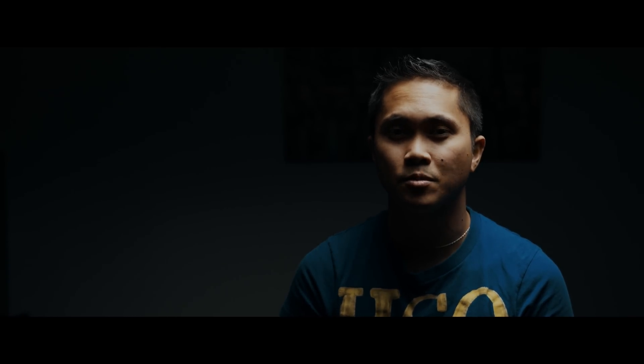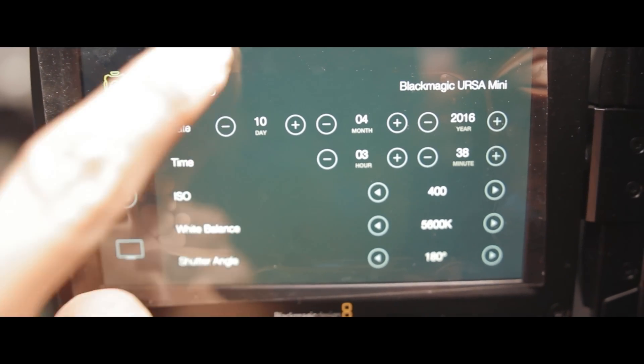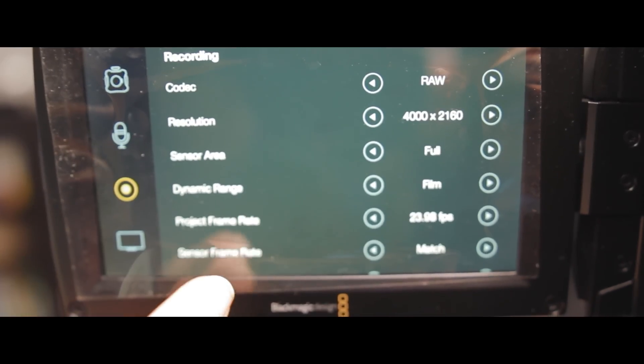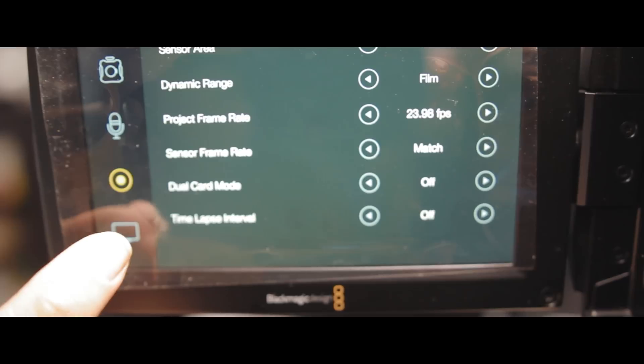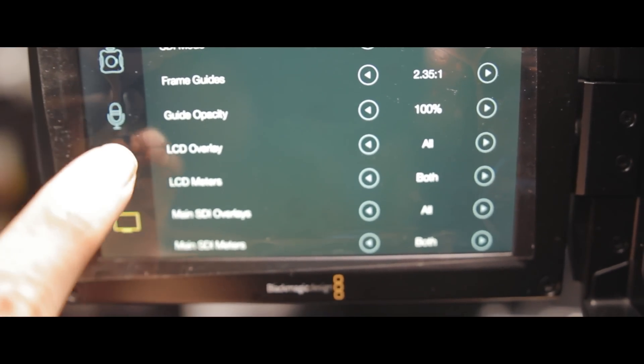The second thing I like about this camera is the LCD and the menu, because the menu is so simple it only took me a week to actually memorize all the options. There's not a menu within a menu within a menu — it's not menu-ception, so it's actually easy to learn. That's true for all the Blackmagic cameras; they have really simple menus.